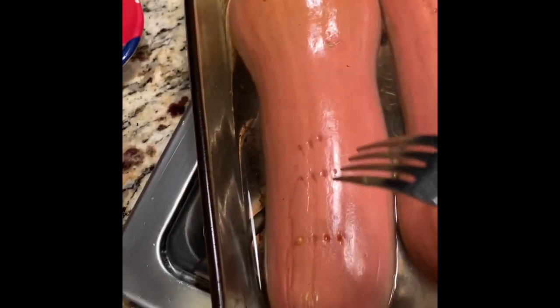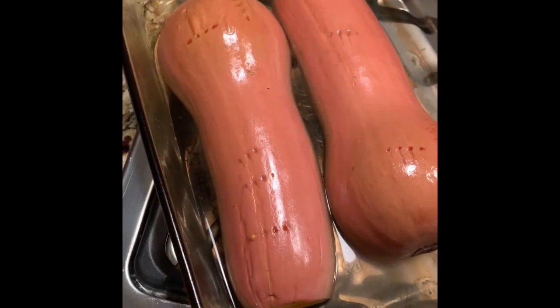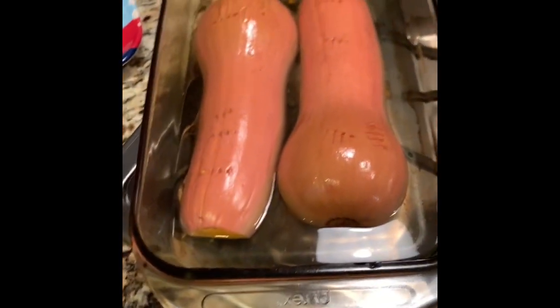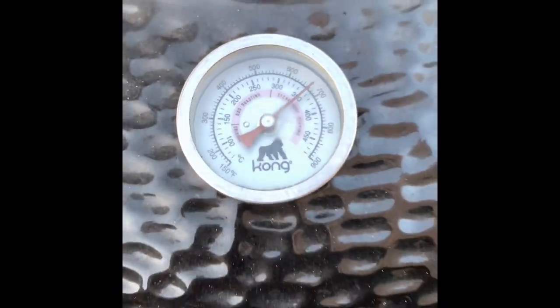I'm going to take them out of the water bath and let them sit. I'll put some brown sugar and some butter on them, some salt and pepper, and that'll be that. Now getting the pit up to 650 degrees to sear my steak.